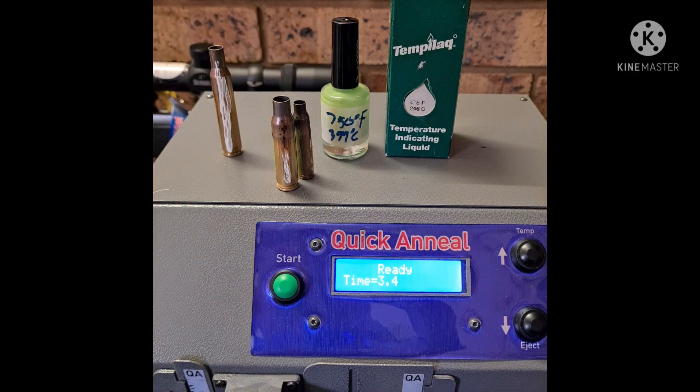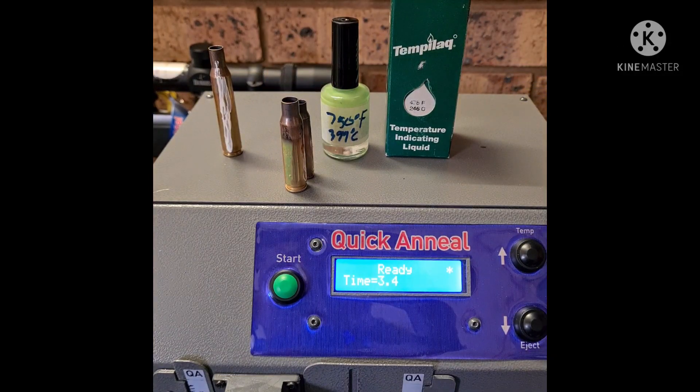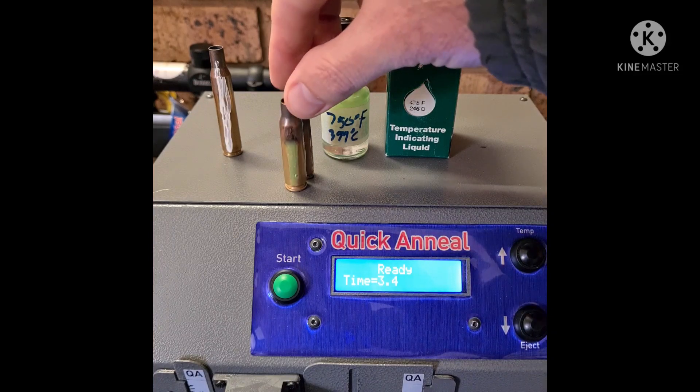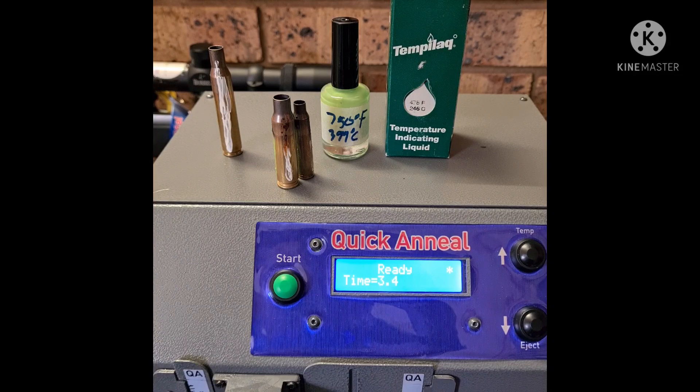We can also conclude it's busted — there's no heat transfer to the bottom. Based on the testing I've done to determine my time, I think we can lower the time a bit to make it faster and give a more accurate anneal. But this is just to show that more than half of the case downwards, there's no heat above 475 degrees Fahrenheit, or roughly 246 degrees Celsius. Now we're going to do the 270.